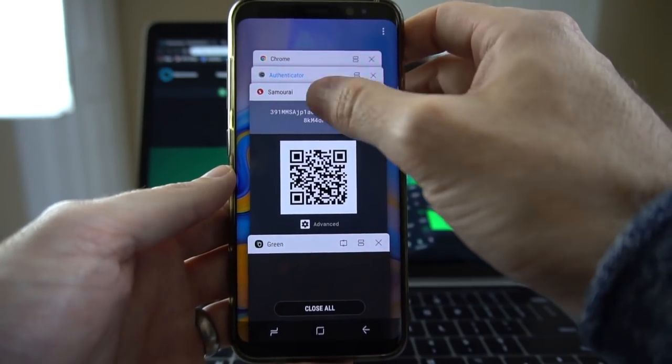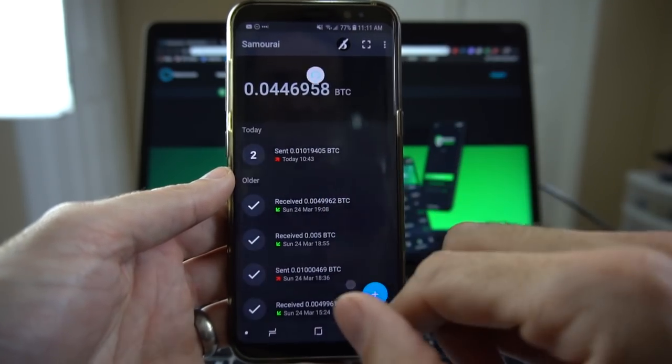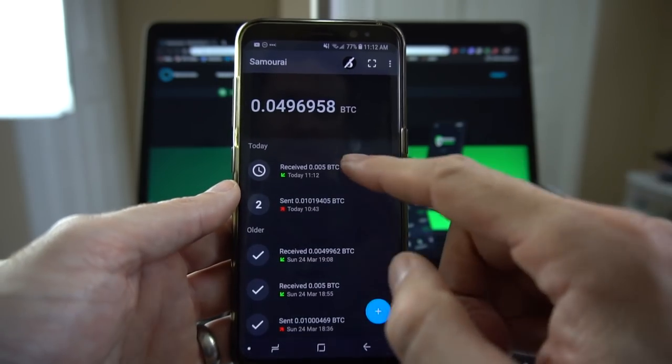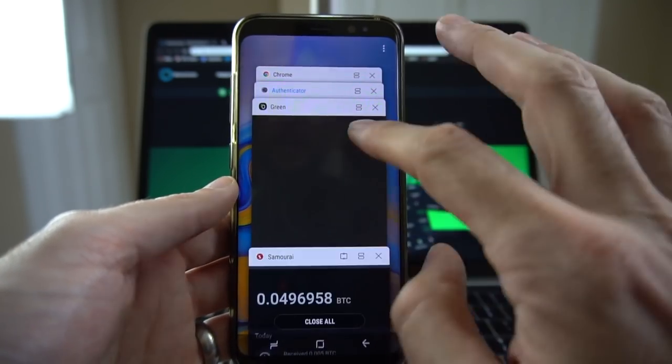Just to show in my Samurai Wallet — if I refresh momentarily I should see an incoming transaction. It does take a few seconds to show up, but there's the incoming transaction from my Green address.